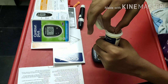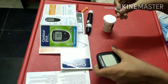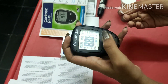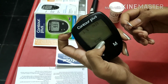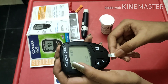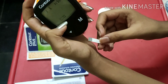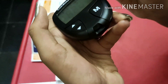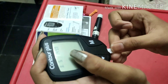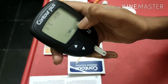Now take one glucose test strip and turn on the machine. You can see it is asking you to insert the glucose test strip. Insert it like this — there is a hole here where you insert the strip. It then asks you to give blood.